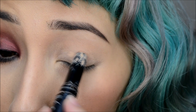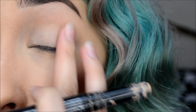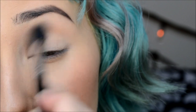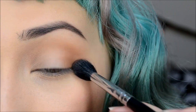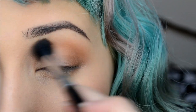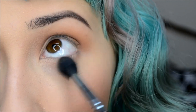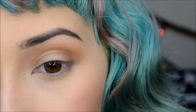First off, I'm using my LA Girl pro primer stick in nude and I'm just using my finger to blend that in. Then next I'm taking my Sigma tapered blending brush with Blur from Melt Cosmetics and applying that to my brow bone area. Then I'm taking Unseen from Melt Cosmetics and applying that around the crease area, concentrating more on the outer corner of the eye.